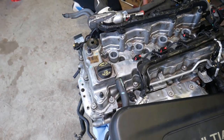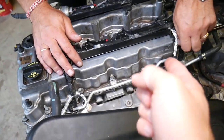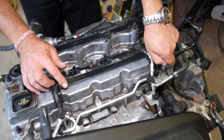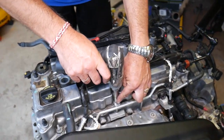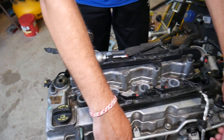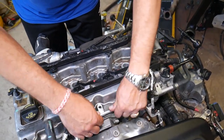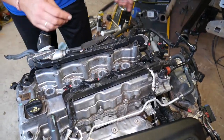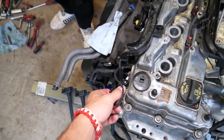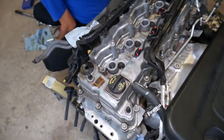Next, we need to remove that coolant pipe. Unscrew the post for the engine cover, then remove the 10mm nut and gently pull it up — be careful not to break it. Set it aside. The wiring harness also goes on top of one bolt, so pull that out as well.